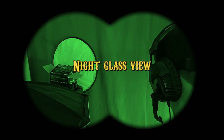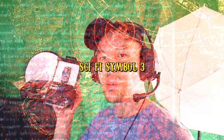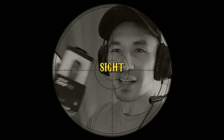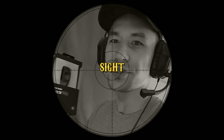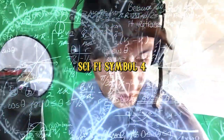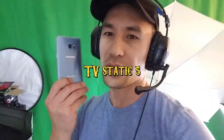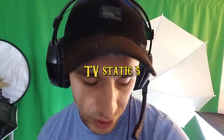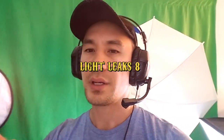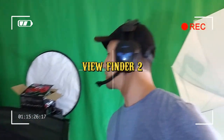Here is a Samsung Gear Fit 2 watch. I got this when I bought my Samsung Galaxy Note 7 and I haven't even opened it yet. Actually, I'm supposed to be returning my Samsung Galaxy Note 7 — if you guys are familiar with that, because of all the explosions and stuff like that. I'm recording right now off my Samsung Galaxy S7.